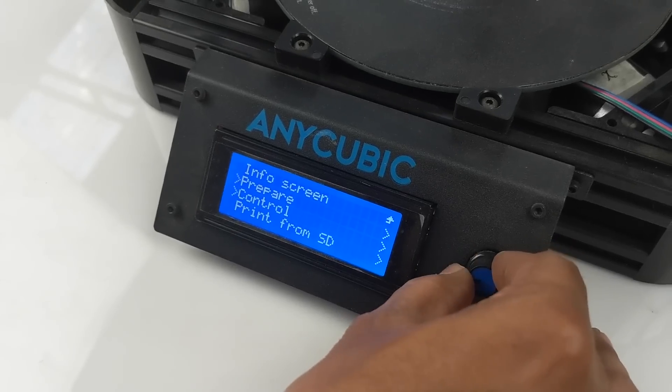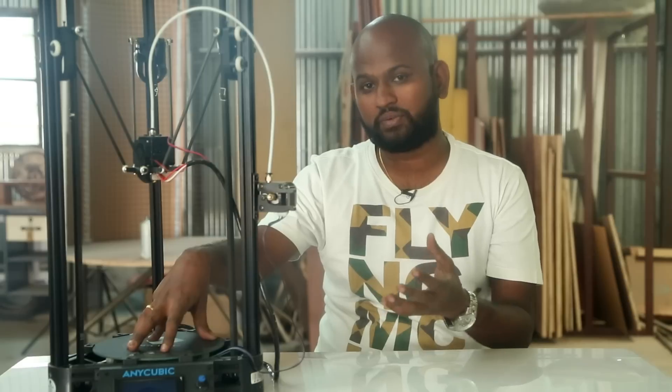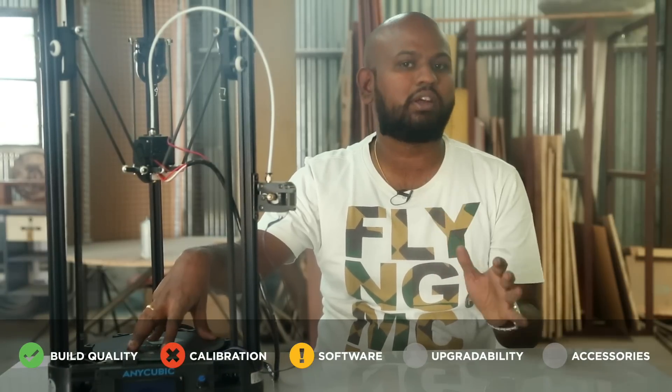The software used here is Marlin, and by just turning the knob you can scroll through the menu. Since we already started by flashing new firmware, if we ever need an upgrade, we are already trained. It has standard software — nothing special, nothing too bad — so I will give it a neutral mark here.